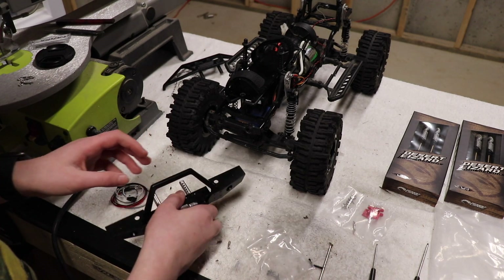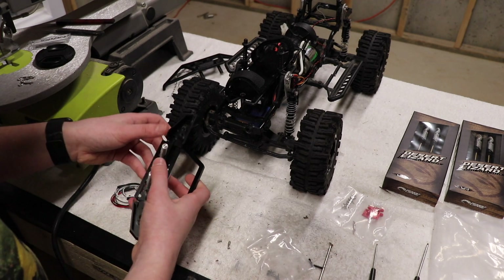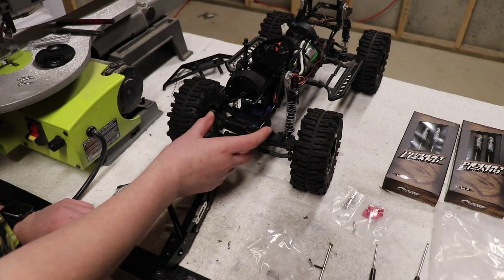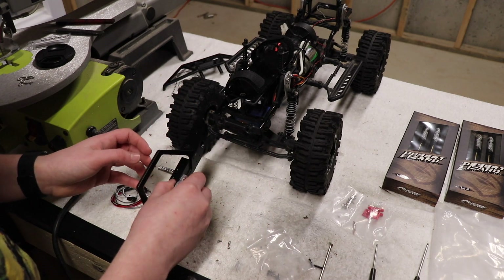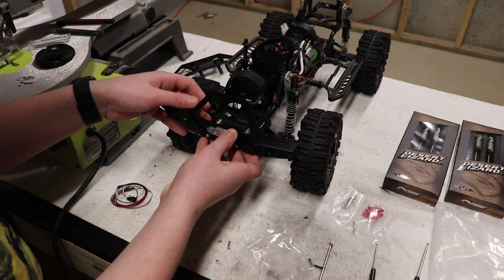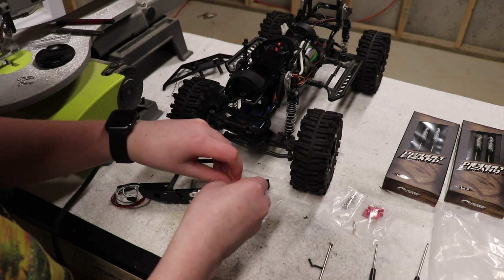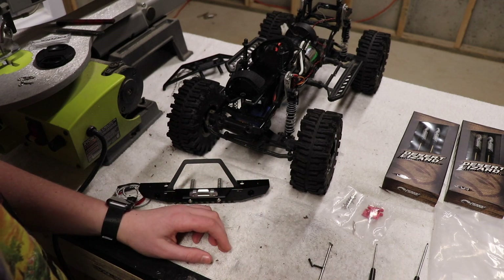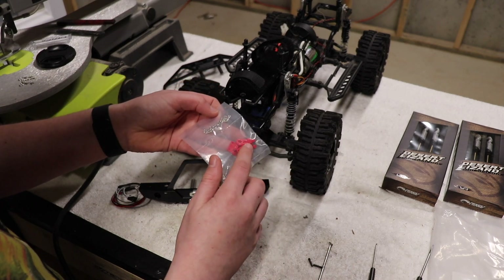The reason I got this new bumper - for those of you that don't know - is the old bumper that I had, I actually installed that on my TRX4. It wouldn't work because it's only on two screws, so it kind of pivoted up and down no matter how tight I made it. So I bought this one instead. This one uses these metal pieces to mount right in here, so it will work a lot better. I'll put the other pieces off to the side.